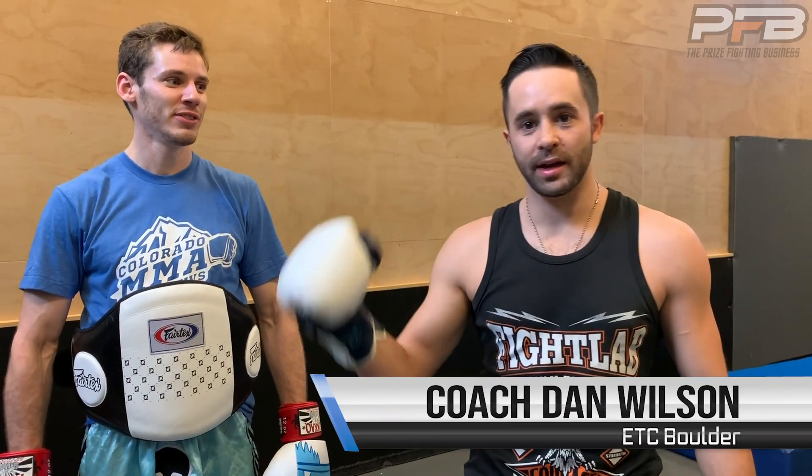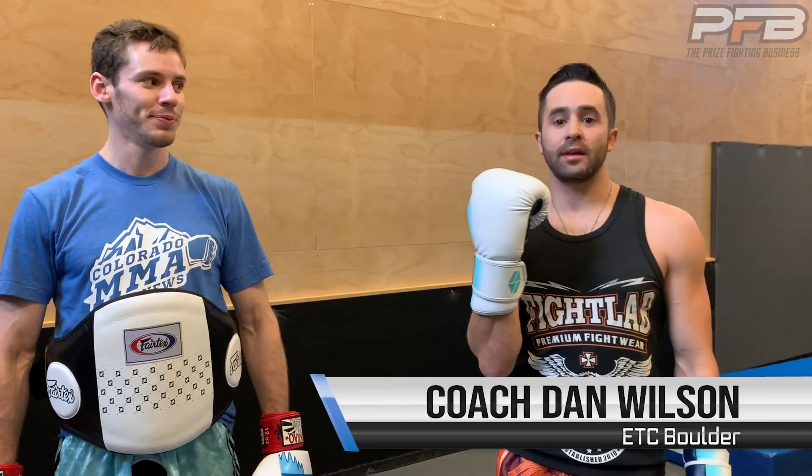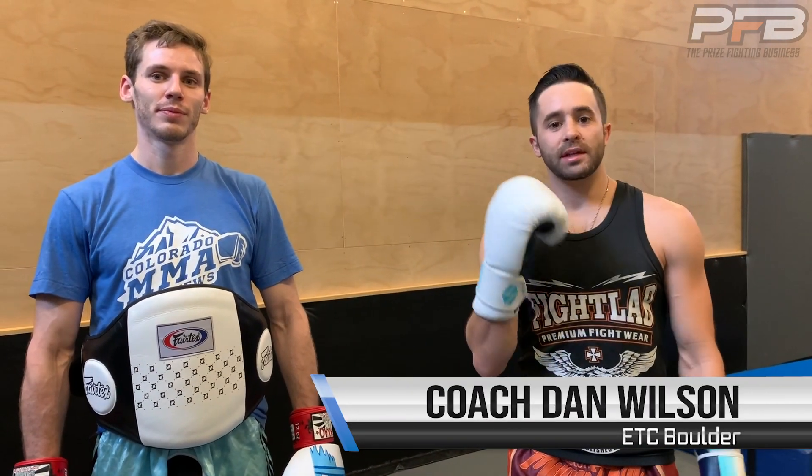What's up guys? Coach Dan over here at Easton Trading Center. We're going over the straight body shot — the Muay Thai body shot. We're not going to drop our level as much, but straight body shot. I feel like it's a really underrated punch and we should talk about it.